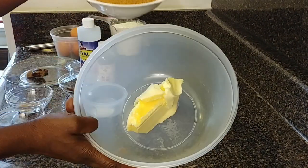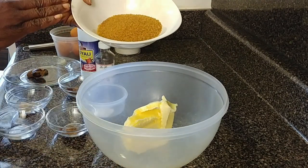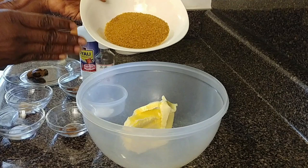One cup of sugar, one pound of butter. If you need, you can add more sugar according to your taste.